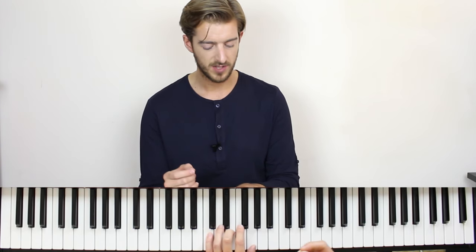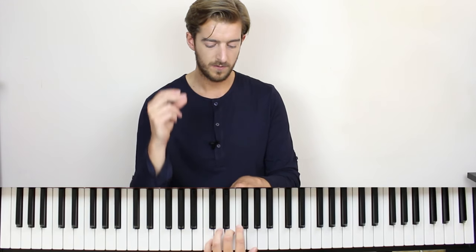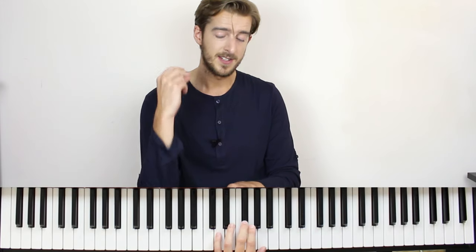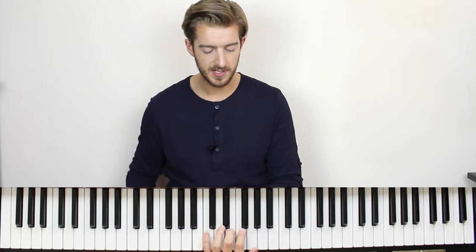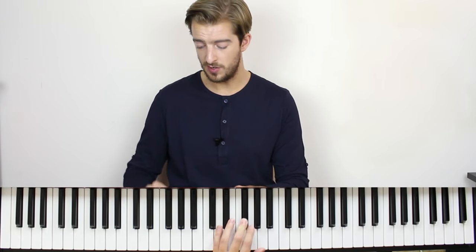So left hand, just the triad chords: da da dun, dun dun, D, E minor, back to D. One more time — it's the same thing the second time. Da da da da da da dun, dun dun. Then you try and add the right hand over it. Let's give it a go together.